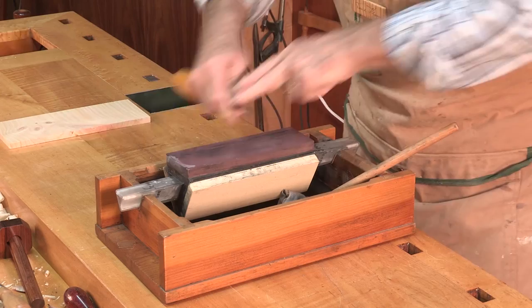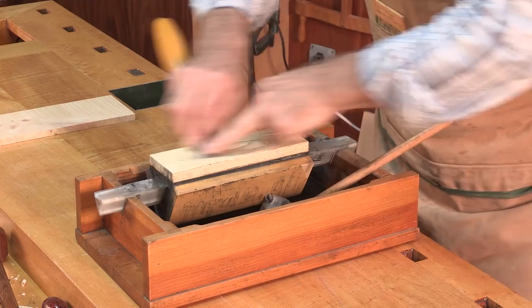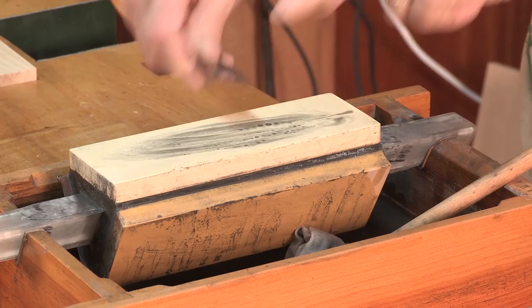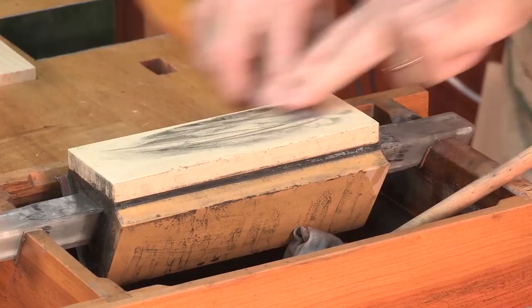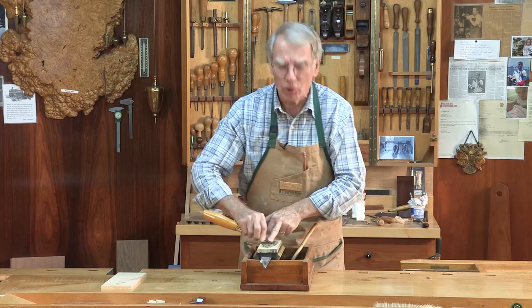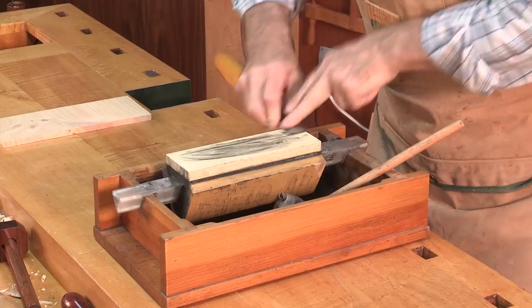Now I go to a fifteen thousand grit stone and I polish it. Push very gently. Create a slurry — you can see the slurry I'm getting. All this color is tool steel coming off from the chisel. Put it back flat and do a few strokes.